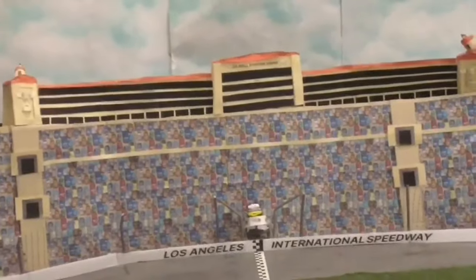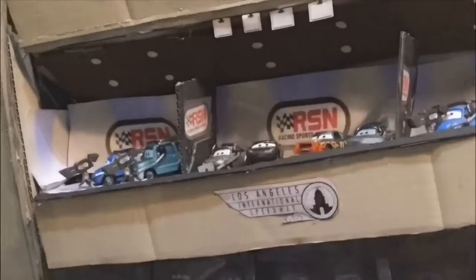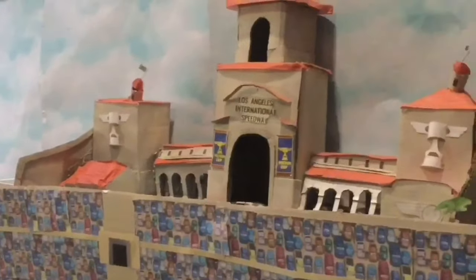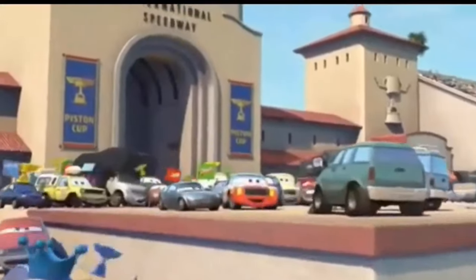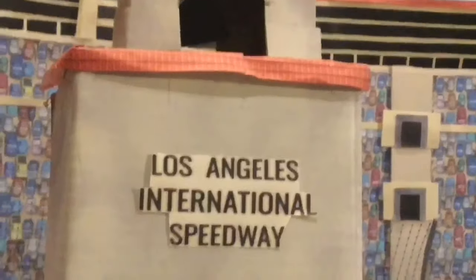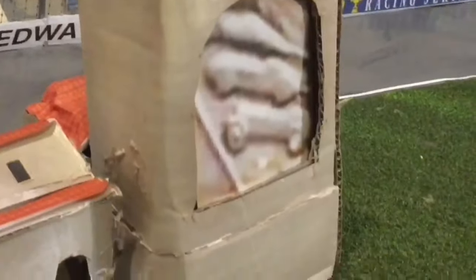Next we have the booths for the announcers and Audubon Society, made out of Bristol Board. I built a full-scale model of this for the close-up shots as well as the Dinoco booth. The middle section has the LA logos, three flags on top, two paper piston cups, and two checkered flags on the side. Up next we have the entrance tower made of cardboard, which I had to make double-sided for the different shots it appears in. It has a checkered flag on top with a few levels and two side entrances with four doors.